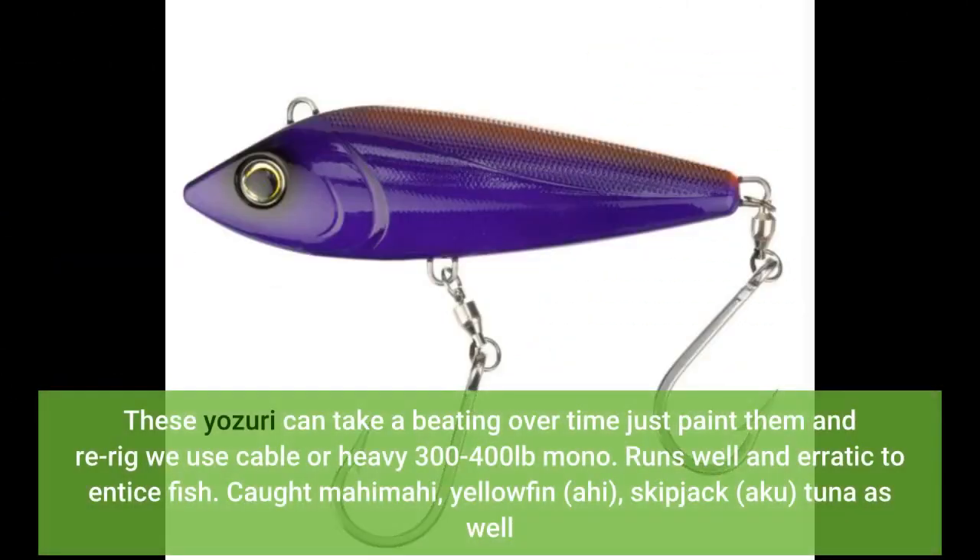These Yozuri lures can take a beating over time — just paint them and re-rig. We use cable or heavy 300 to 400-pound mono. Runs well and erratic to entice fish. Caught mahi-mahi, yellowfin, ahi, skipjack, aku, and tuna as well.